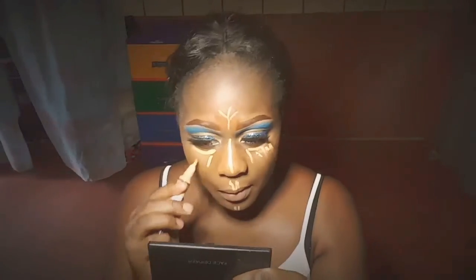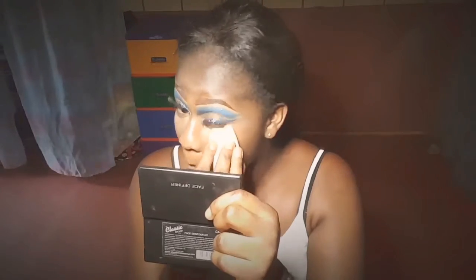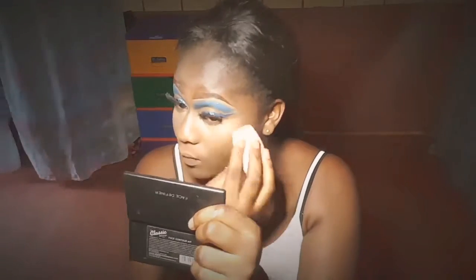I went on to conceal my face with my elegant concealer. Then I went off camera to continue through the contour process.